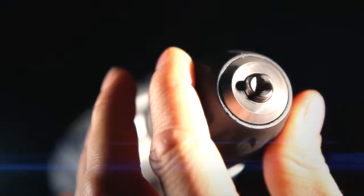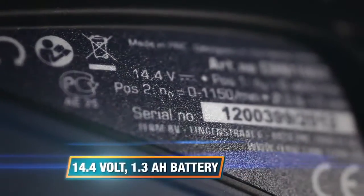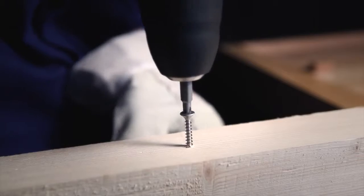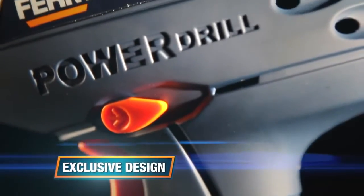A keyless chuck allows for quick and easy drill and bit exchange, and a second battery is included. The 14.4 volt 1.3 ampere battery gives all the power you need, ideal for drilling metal and wood and driving and removing screws.